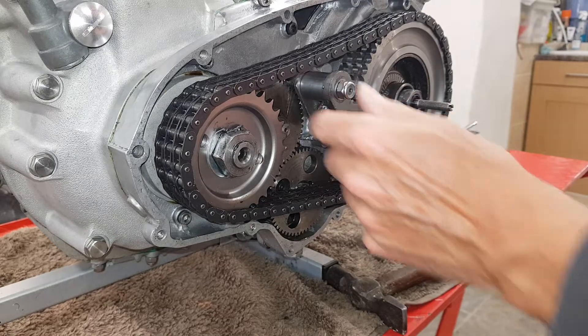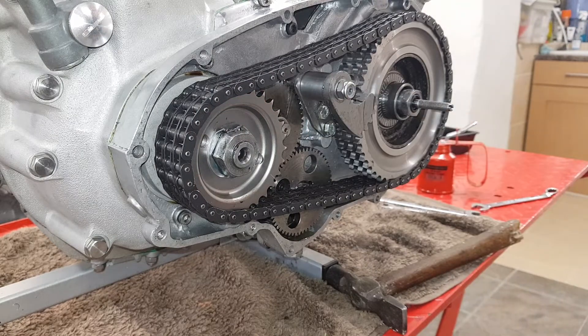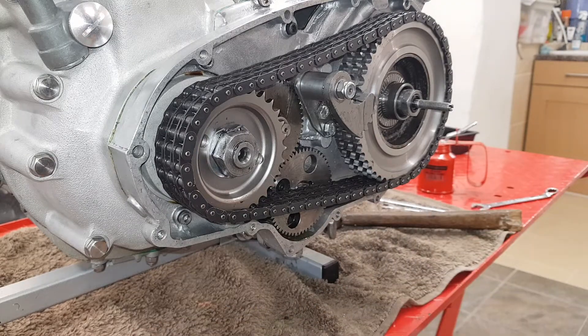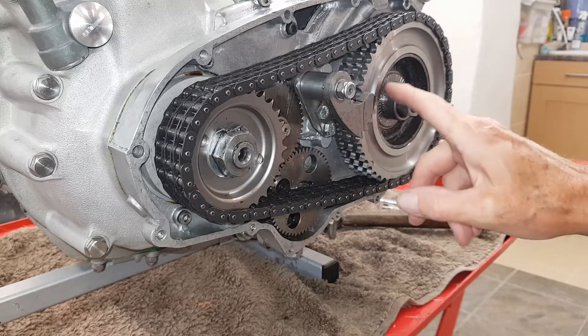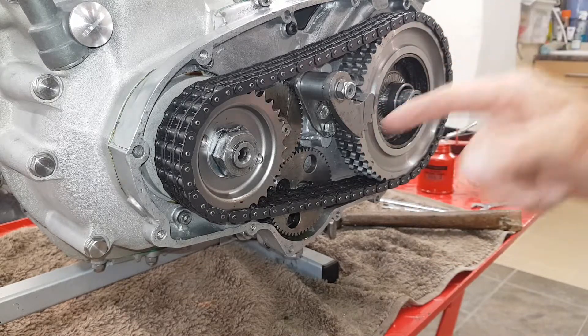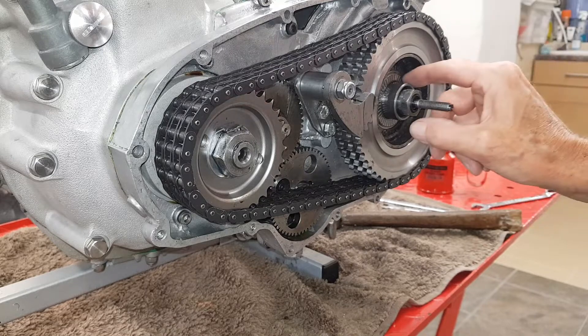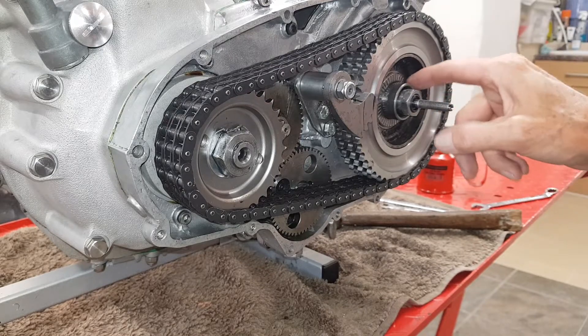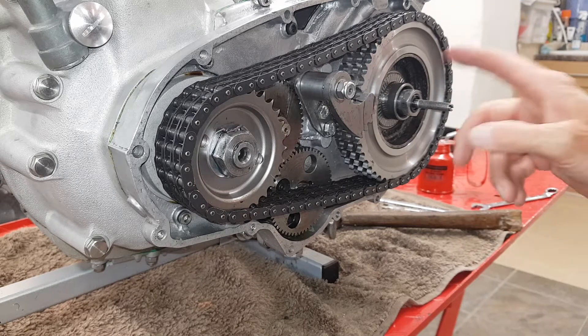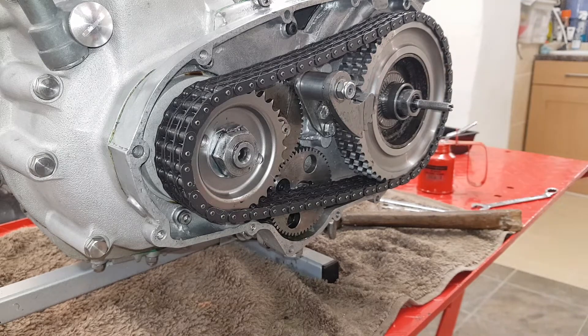That foot is really good — no play at all. We're done with the primary chain case work. Now going to put the outer cover on. We need to oil everything up, especially this bearing, because it doesn't get much oil from splash and it can wear quite a bit — there's a lot of stress on it.